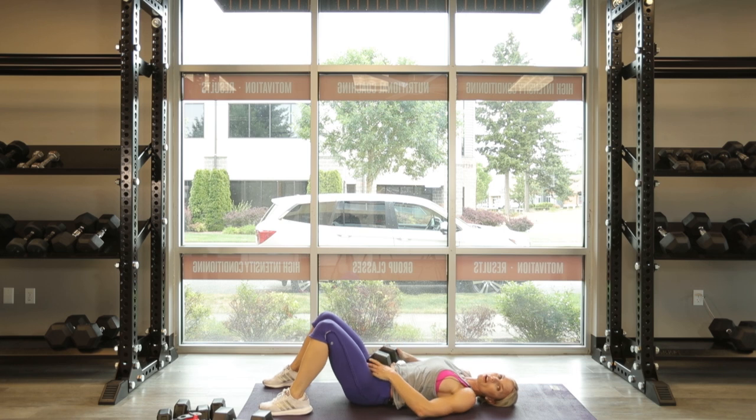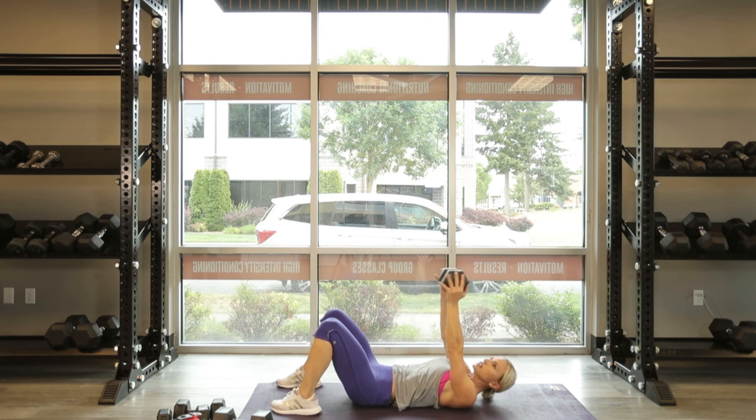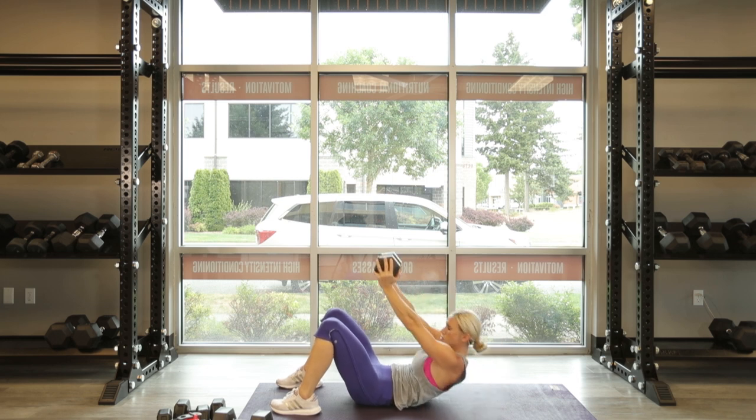Remember, we're going right into that core — that crunch. Dumbbell is right above your shoulders. Wrists, elbows, shoulders — make sure we protect our joints. Go for 10. 1 — shoulder blades up off the pad — 2, 3, pull the belly button in, push that low back into the mat. Exhale. 8, exhale, 9, one more — come on, lift that dumbbell up. 10.